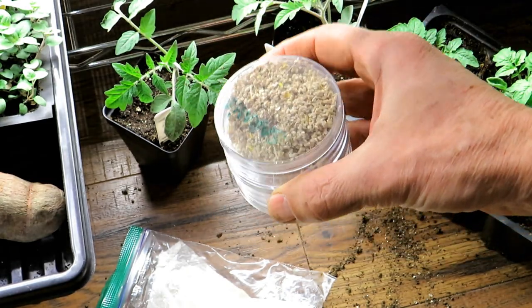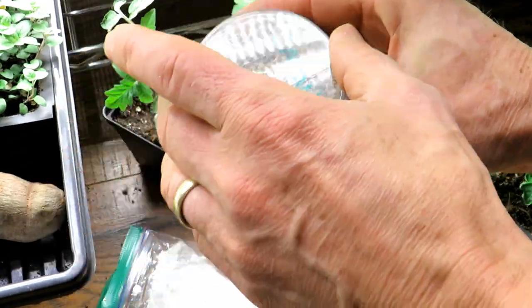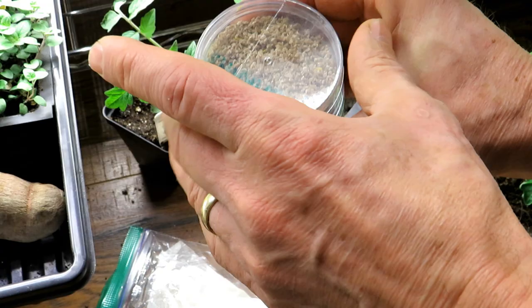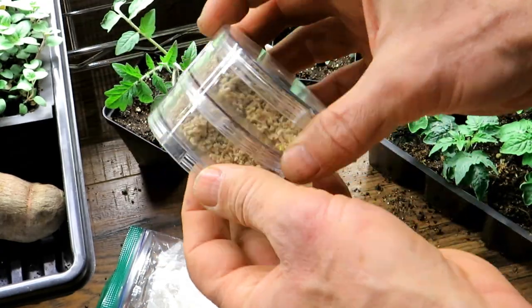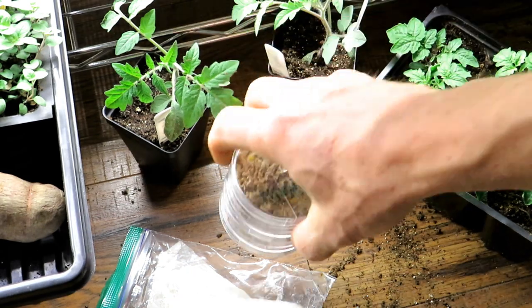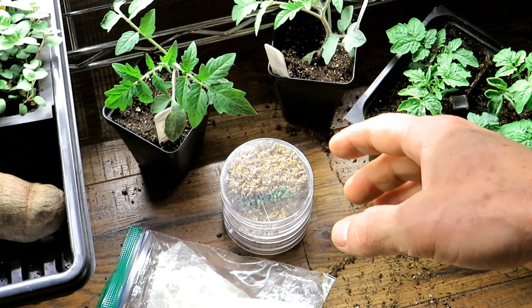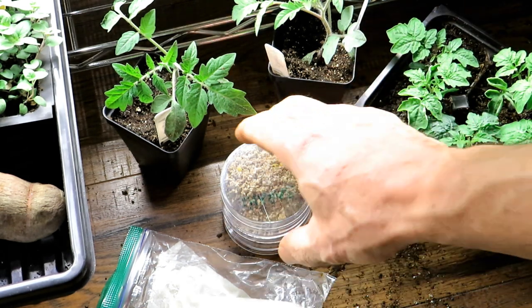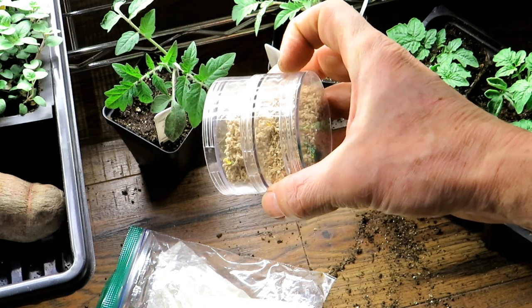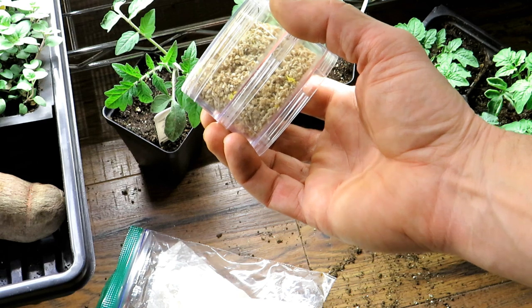They have been sitting in this container — the lid screws off. You get these at hobby shops; they're for sewing, storing beads, whatever. These actually stack so there are two levels here, nice and tight. These have been sitting in my cellar of my new home for the last three years, and I believe they sat in my other house down in the basement for at least five to seven years.